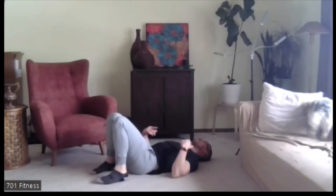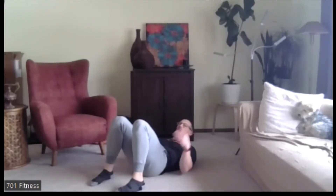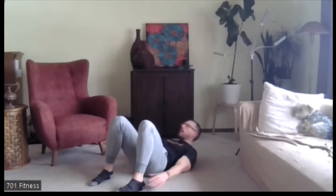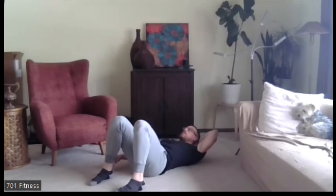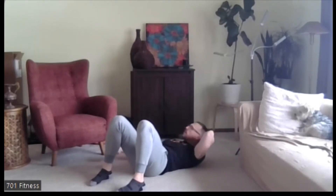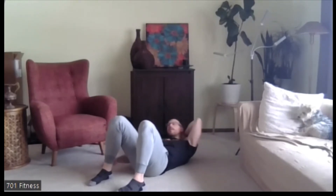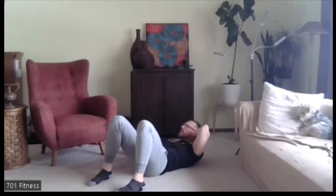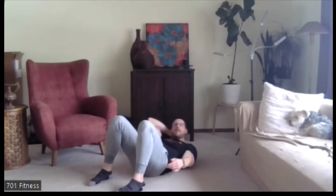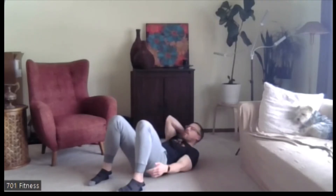There's actually one more exercise before we pick things up — the penguin. Shoulders are just barely floating off the floor, and it's this side-to-side motion, like how penguins walk. If you need to support your head, use one hand and go back and forth. You could also switch hands. Five, four, three, two, one. Excellent.